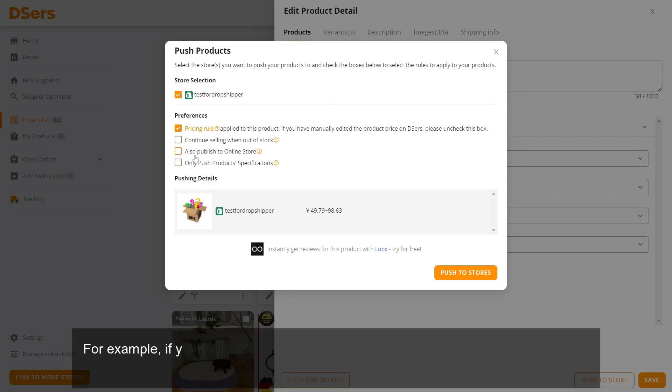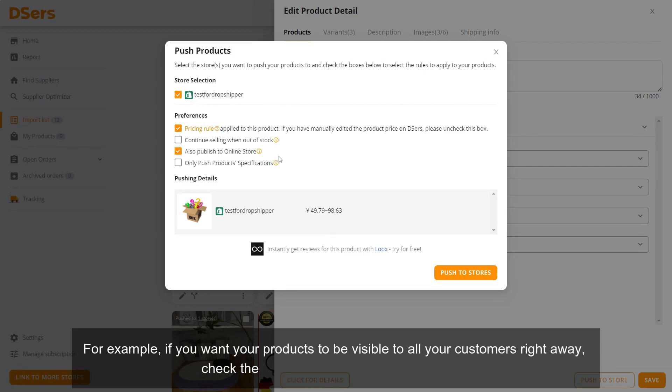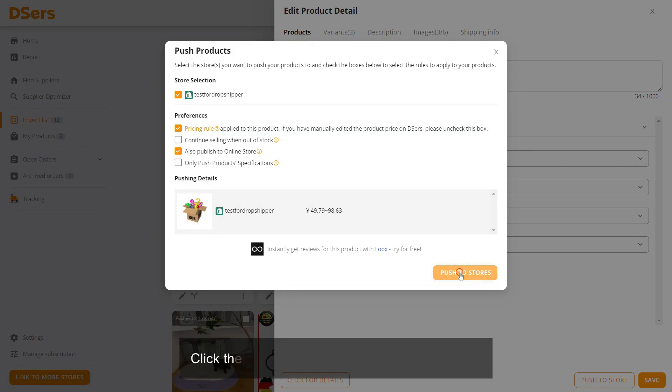For example, if you want your products to be visible to all your customers right away, check the Also Publish to Online Store box. Click the Push to Stores button to confirm.